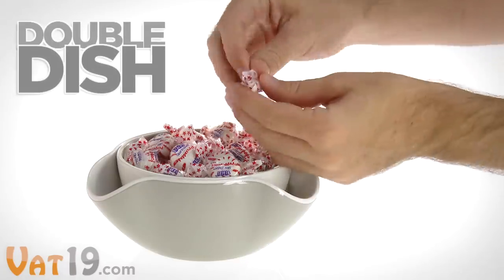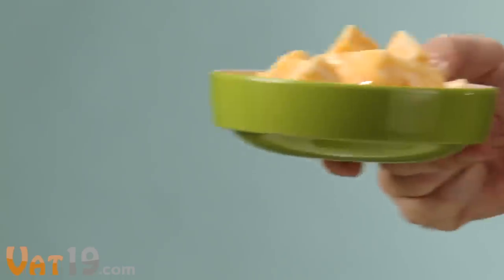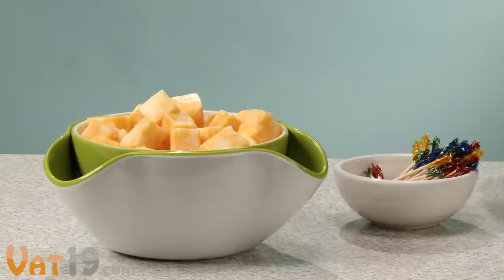The double dish is one of those inventions that make you go, wow, I should have thought of that. Simple and useful, the double dish includes a serving bowl that rests inside a larger container for depositing cherry pits, candy wrappers, toothpicks, and more.